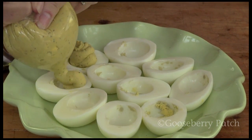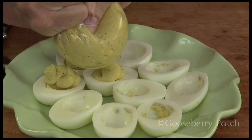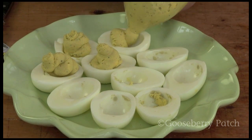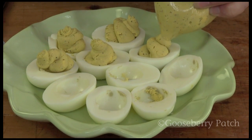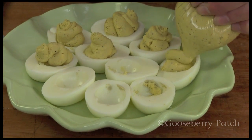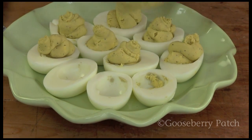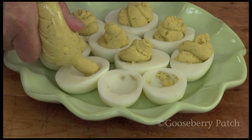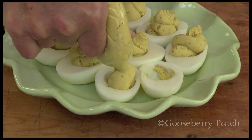Look at that. Doesn't that look pretty? It looks beautiful — kind of fancy-schmancy. It's professional, and you don't need those expensive pastry bags. It's so easy and fast — it really is faster this way than just spooning them in. And you can get a little extra height here, so everybody thinks you're really skilled. So when everybody says, who did the eggs? You want to take credit for it.